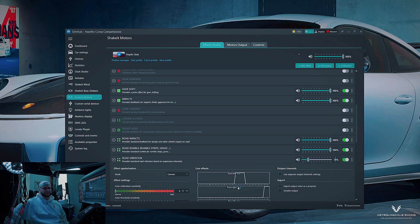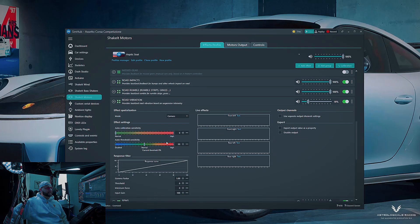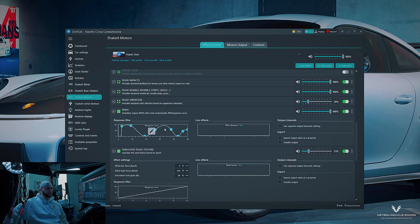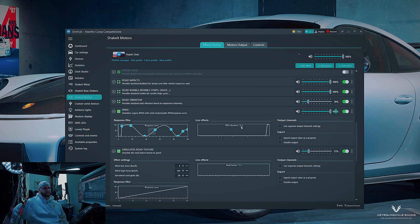The subtle road vibration simulates texture — like going around a corner with no divots and feeling a very subtle sensation in your thighs and lower back. You can also use response curves for each effect. I mainly messed with the RPM response curve, which I set to spline-saved.